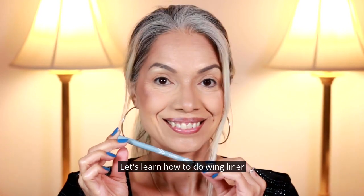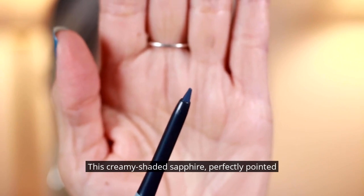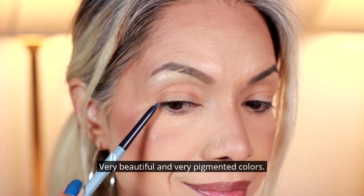Let's learn how to do a wing liner for women over 50 with Prime Prometics Running Prime Eyes Glide. This creamy shade of sapphire is perfectly pointed for a nice wing look. Check these other colors — Sapphire, Wood, and Coal. Very beautiful and very pigmented colors.